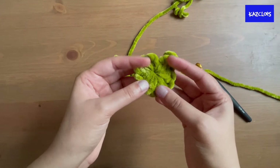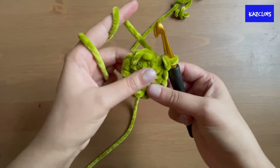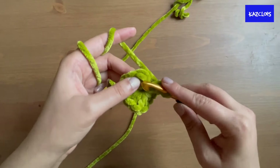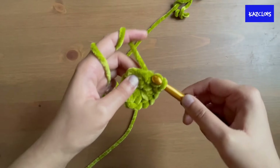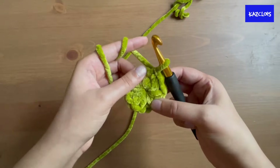This is what your balaclava should look like so far once you've closed up the magic circle. Now slip stitch into that first stitch to close off the first round — and that is your first round completed.